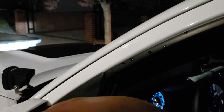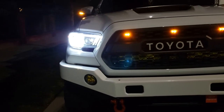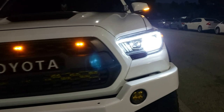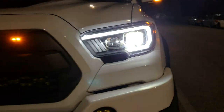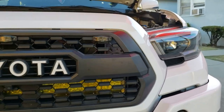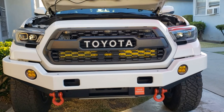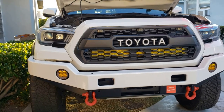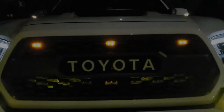This headlight actually came with an HID, and as I mentioned earlier, I went ahead and changed it to an LED light bulb — and as you can see, it's just way brighter. If you guys liked this video, give it a thumbs up and please don't forget to subscribe. As always, thanks for watching — catch you on the next one.